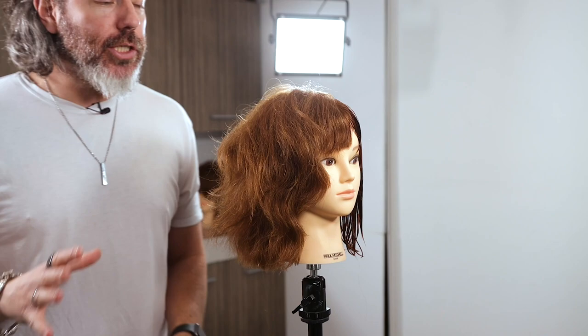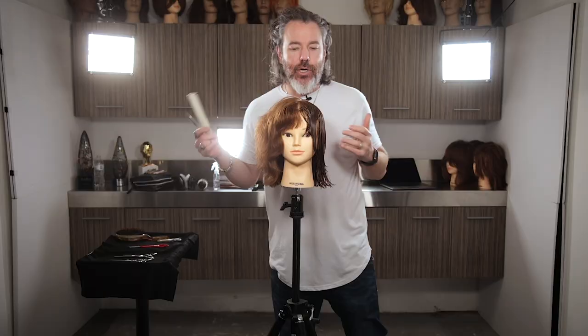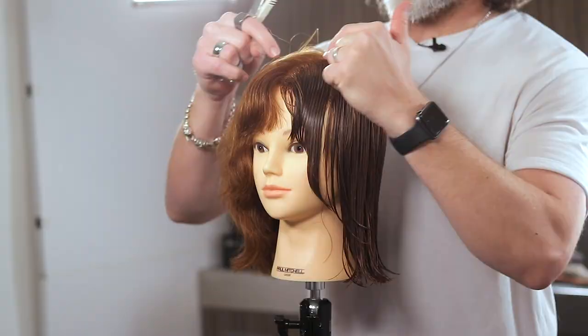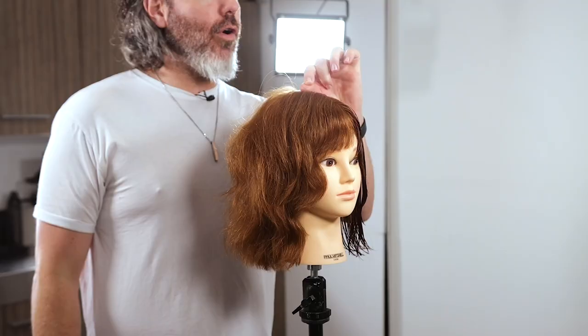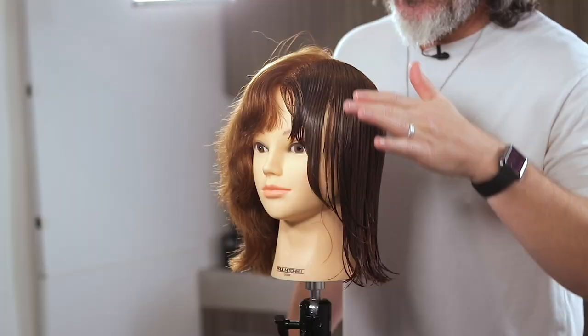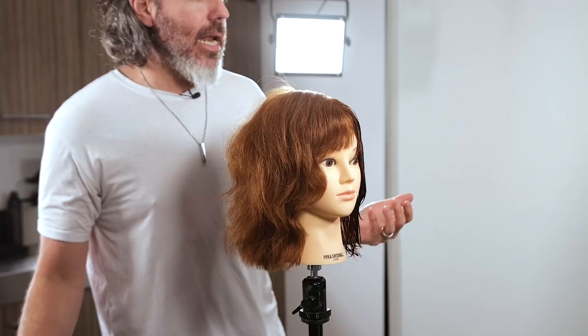The best ways to thin out your hair are: number one, a blunt scissor. When it comes to using a blunt scissor, you want to keep in mind where you are on the head. If you're anywhere near the part, you probably want to start further from the scalp because you don't want hair sticking up, especially if the hair is super, super thick. If you're dealing with hair underneath the part, wherever it is on the head, you can go a little bit more aggressive.